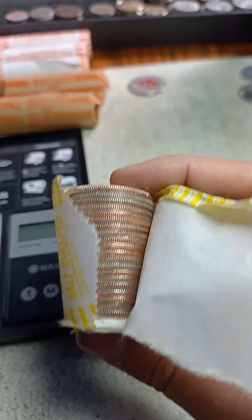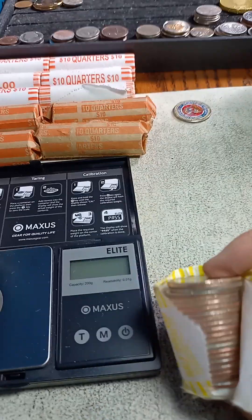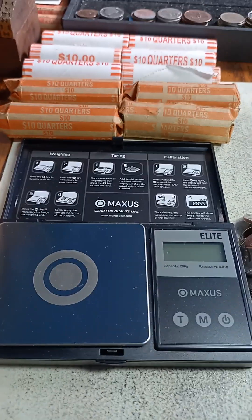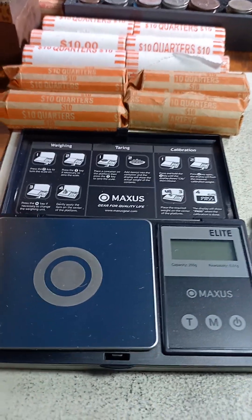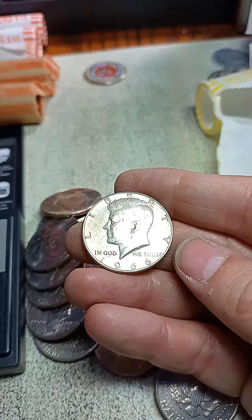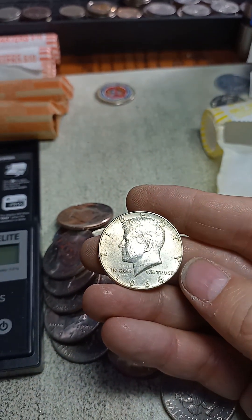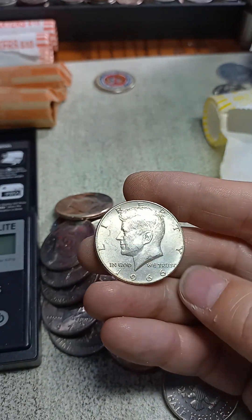I've got one roll I have not opened. Second to last roll — I think I've got silver, unless I totally forget what it looks like. All right, there it is — it's a '66. That is the first silver half dollar of August!